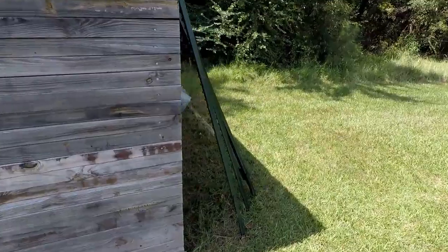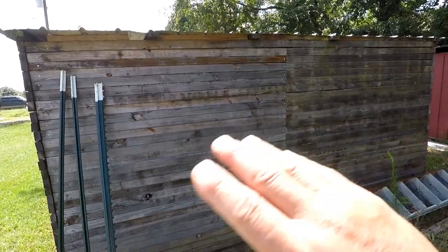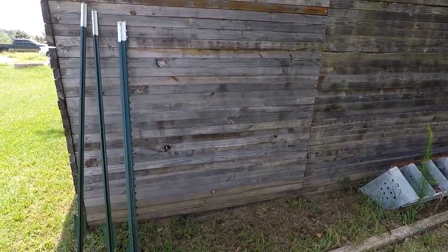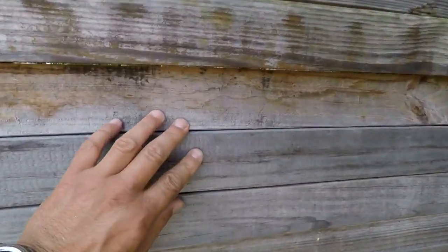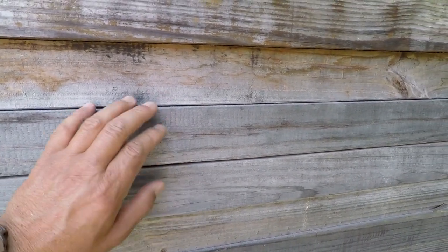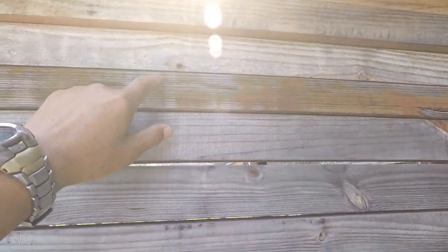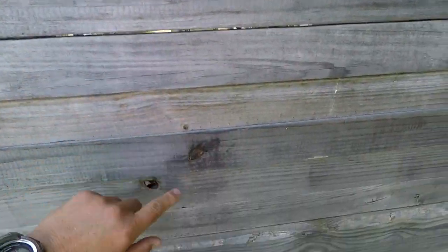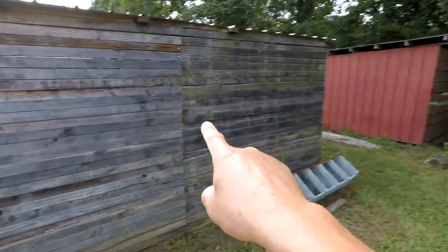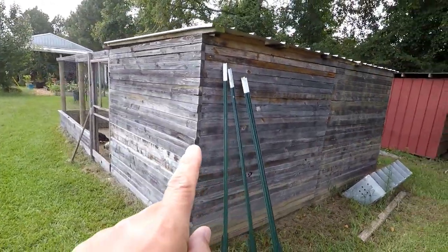Here's the front of it, here's the sides, and here is the back of it. This whole coop was basically built with all reclaimed, recycled wood. These pieces of wood — they're not true two-by-fours, they're like two-by-threes or something like that — but each one was actually screwed into place to build this back wall.